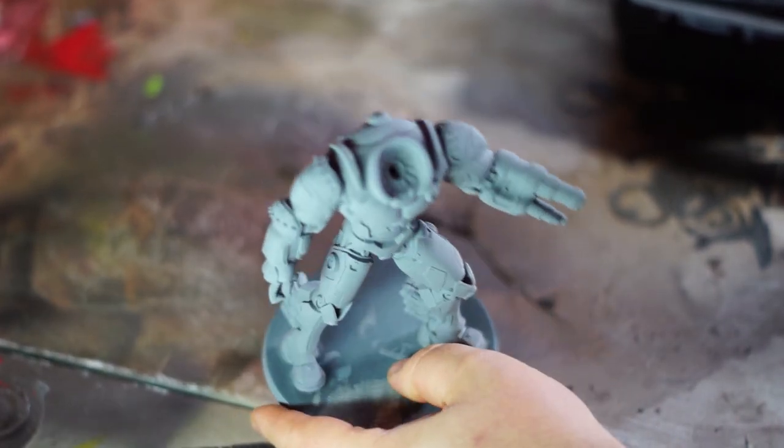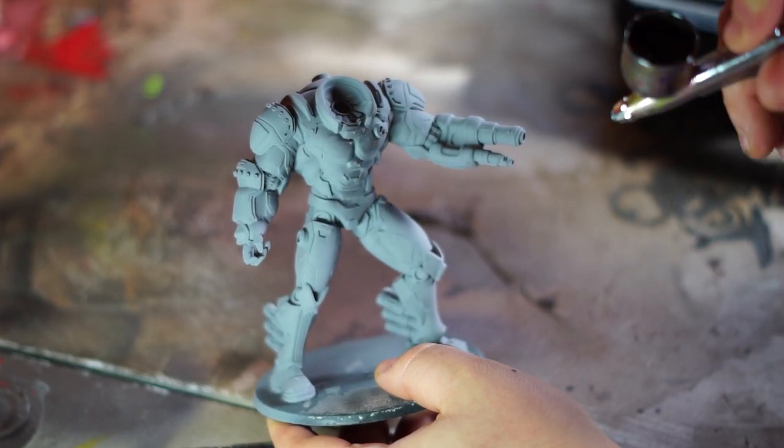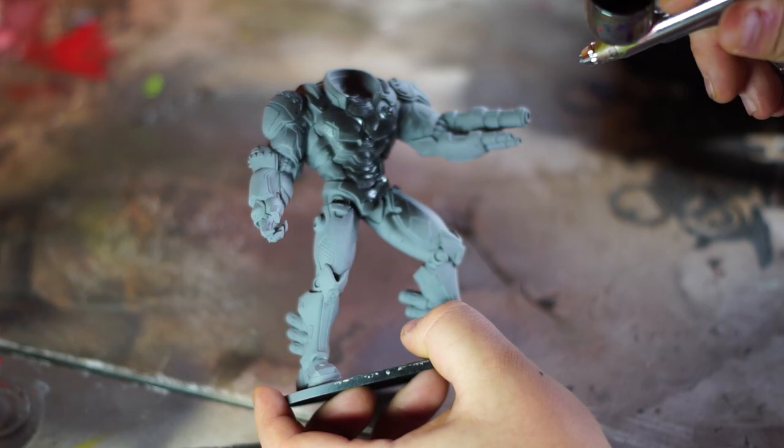Hey guys, this is the Wiggle Man and welcome back to Loot Hoarder. Today we're going to be painting the Power Armoured Marine. This is from Loot Studio's War for Humanity bundle.